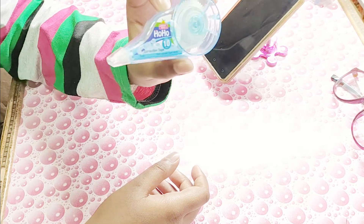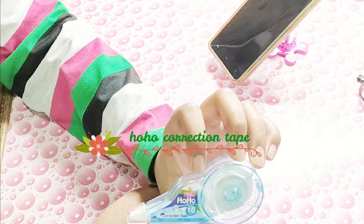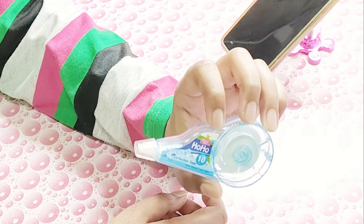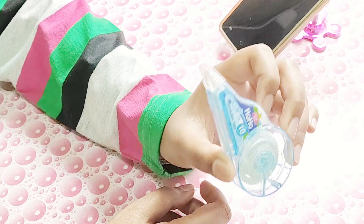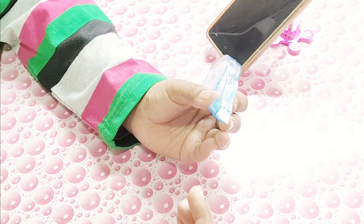This is my ho-ho correction tape from a brand named Jingle Bells. I really like this correction tape — it's 10 meters. I usually prefer correction tapes over liquid ones because they dry up easily, while liquids take time to dry up.